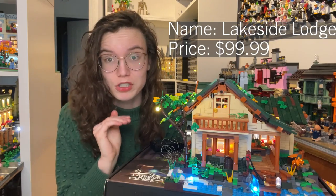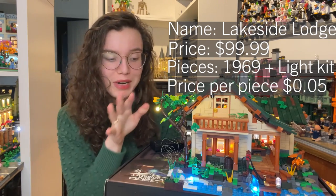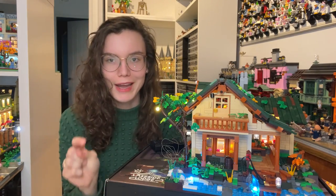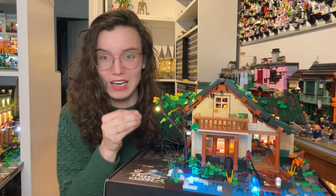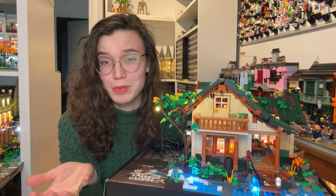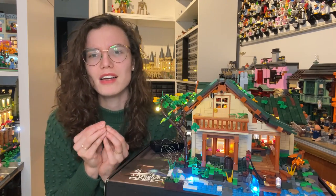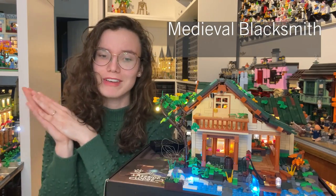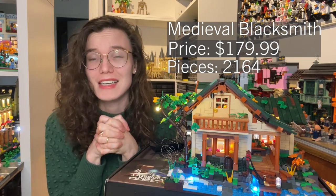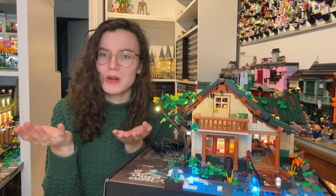This set is called the Lakeside Lodge. It retails for $100 USD and has 1,969 pieces, giving it an average piece count of 5 cents per brick. I wanted to put two caveats on that though, because this set includes a lot of large elements like 1x8 and 2x8 plates, and the set also includes a light kit — so I have not counted that. Basically you're getting the light kit for free. For comparison, the LEGO Medieval Blacksmith retails for $180 and has 2,164 pieces, averaging about 8 cents per brick, though that includes minifigures and a horse.